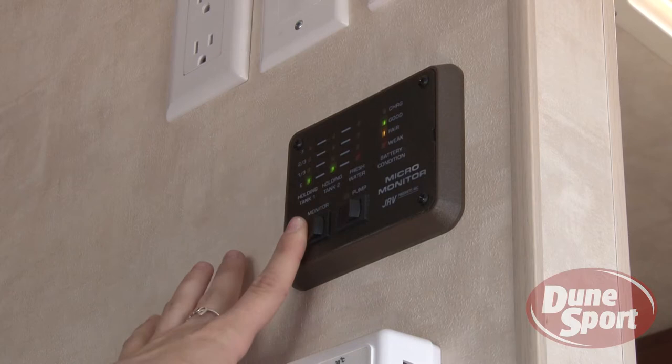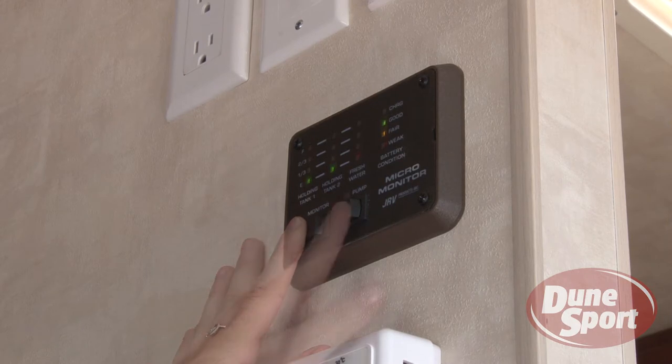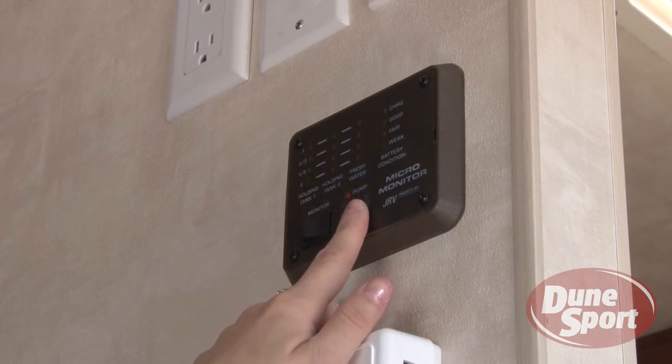The monitor panel has displays showing various levels including fresh water, grey water, black water, and the battery. The monitor panel also controls the water pump.